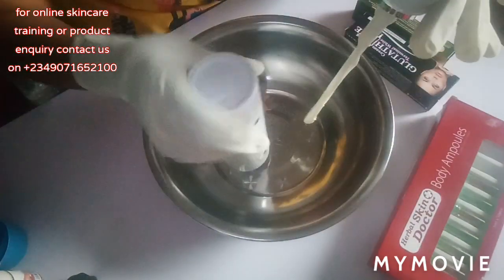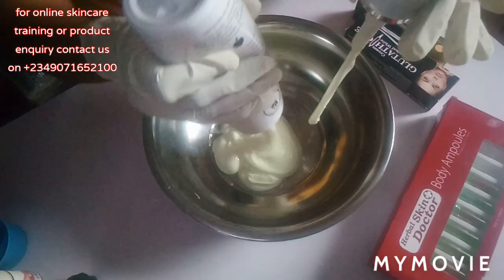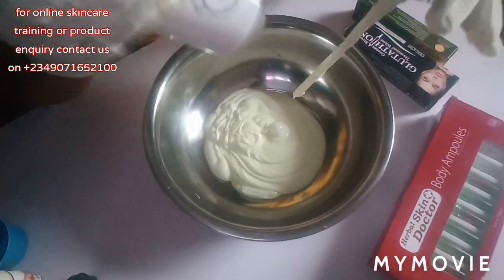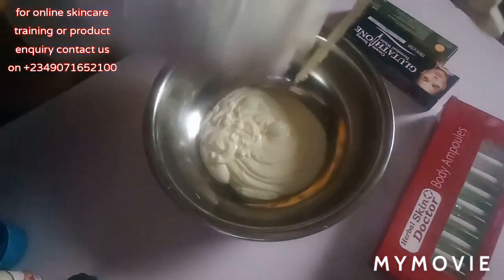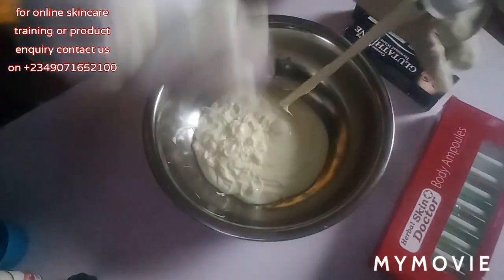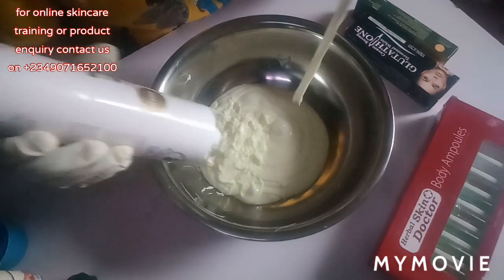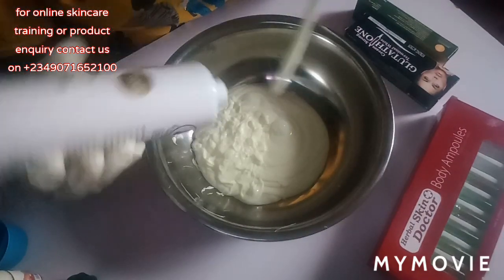If you are a type that wants to mix something for yourself — you want a lotion you can mix, you want to whiten up your skin — just watch this formulation to the end and formulate this solution, you are going to love it. Please pardon the background noise; there is a prayer going on downstairs. Don't skip this video because you might miss something very important.